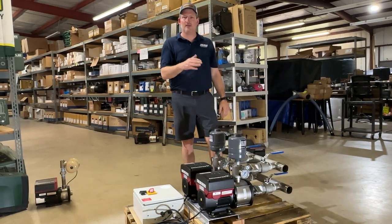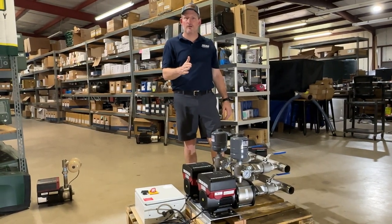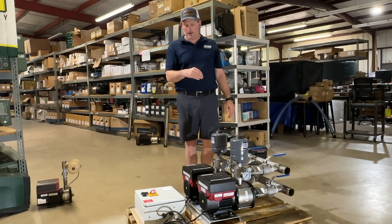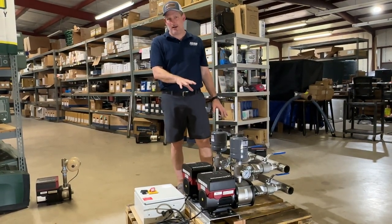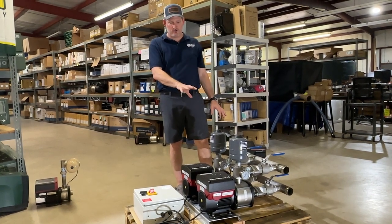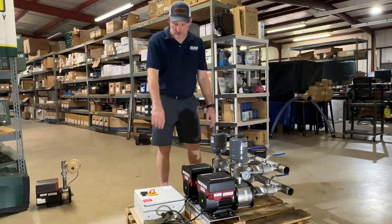It is a single phase, 200 to 240 volt electrical requirement and generates about 18.2 amps in order to run this pump with electricity.